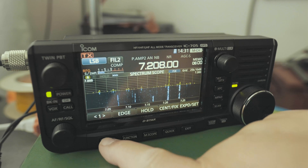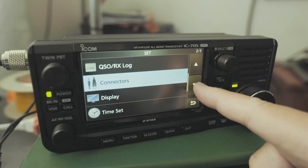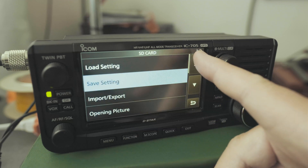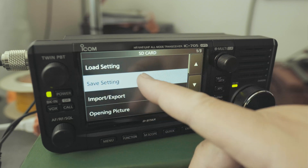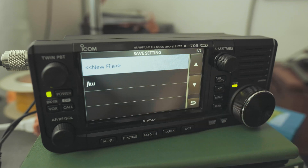Next, we're going to go to Menu, then go to Set. Right here we're on page 2 out of 3. I'm going to go to page 3 out of 3. Click on the SD card. I'm on page 1. I'm going to click on Save Settings. You can see I have a save setting here already.